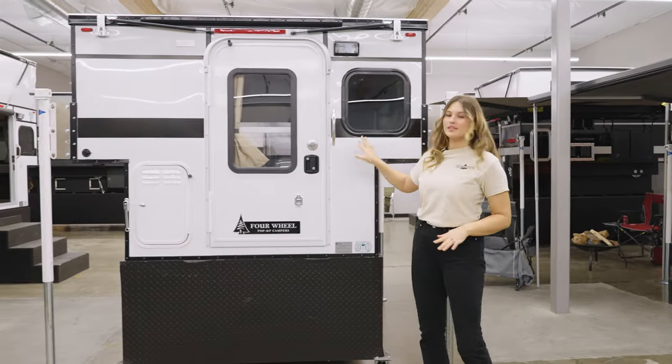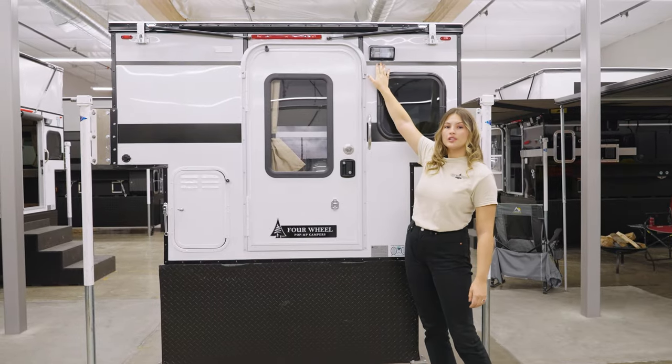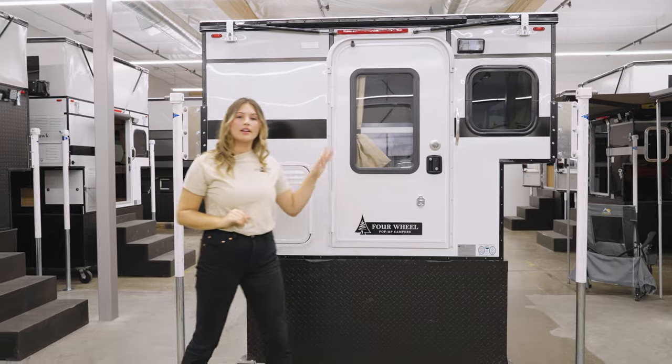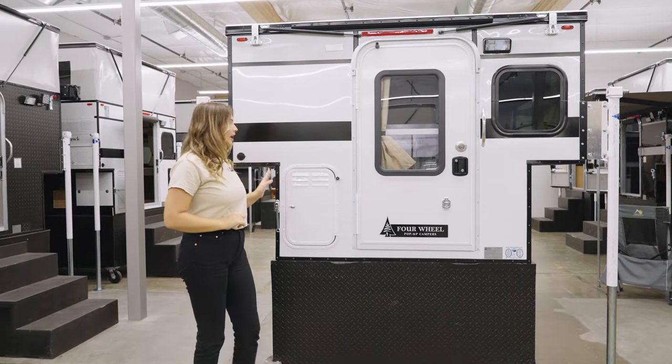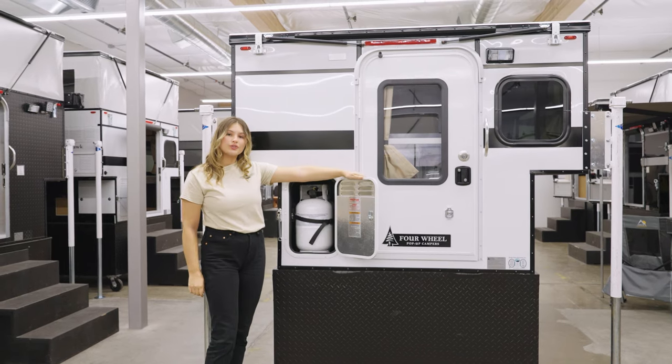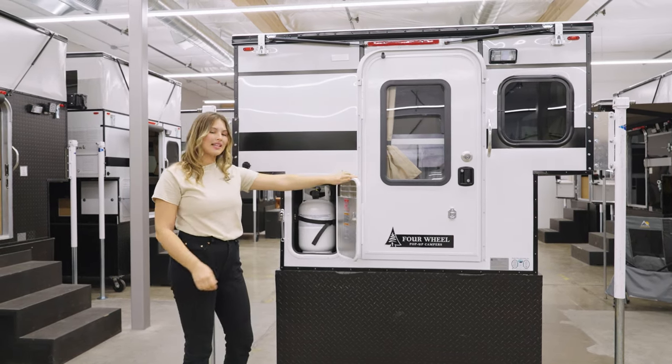Coming around the back we have this small window and our standard porch light. You can opt to add additional lighting to the exterior of your camper, and since we have the furnace option added inside, we have storage for two two-and-a-half gallon propane tanks.